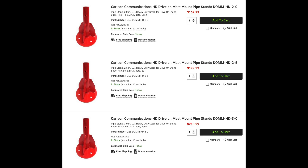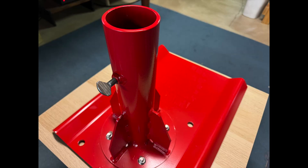The pipe stand is available in three different sizes that will work with masts from 1.4 to 2 inches, 2 to 2.5 inches, and 2.5 to 3 inches. It also has a thumb screw on the side for securing the mast to the stand.